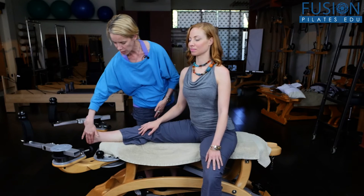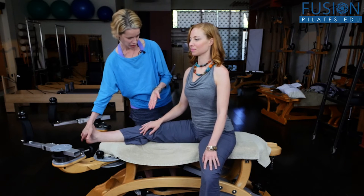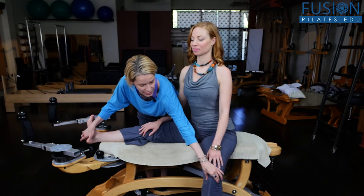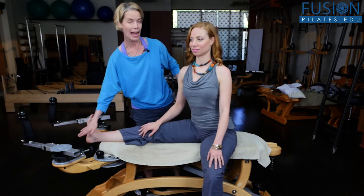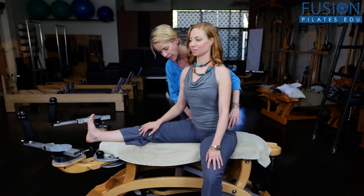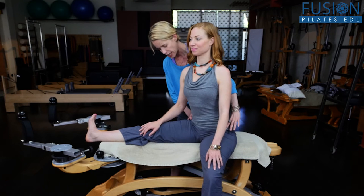As she does that swivel, I want her to reach really strongly through the inner leg right out through the heel, and then she can release it again. We also want to look that the standing foot, knee, and leg stay in place — she's not taking the knee with her as she does that little swivel of the pelvis to the left side. She has to counter it with the reach through her inner leg, and then she gently releases.